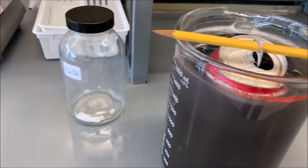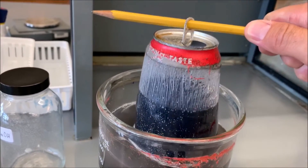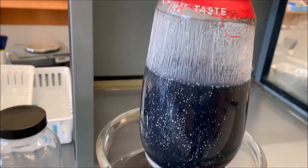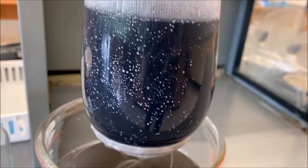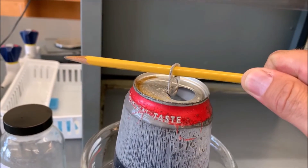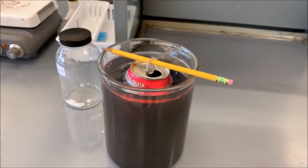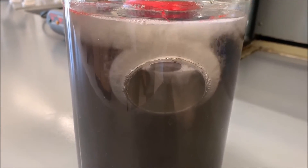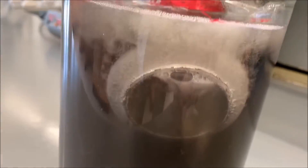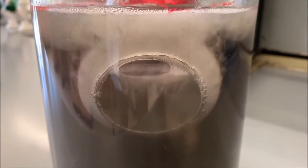I'm going to pull up the can slowly. Check it out — that is crazy. The top's still reacting a little bit. That is just insane. Interestingly, the bottom always takes longer to react, and that's because those bubbles of hydrogen gas get trapped, and that slows down the overall rate of the reaction in that particular region where it's concave like that.